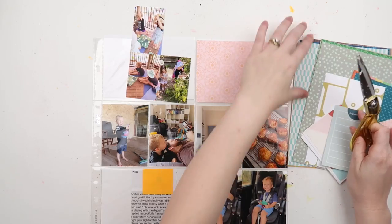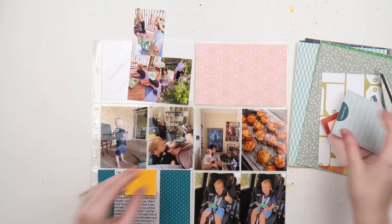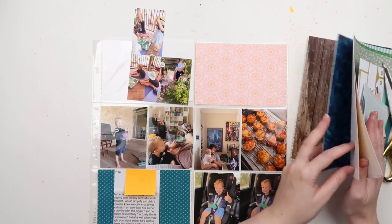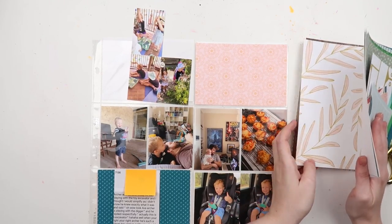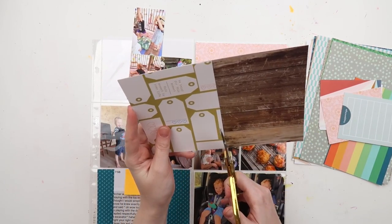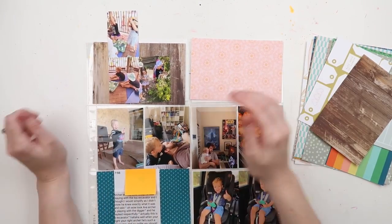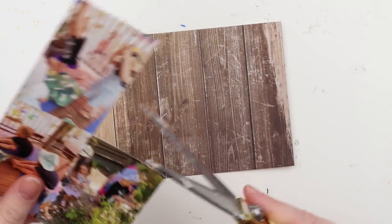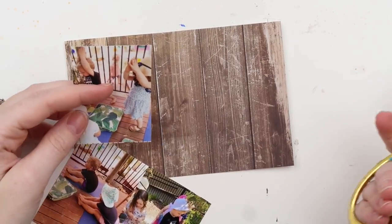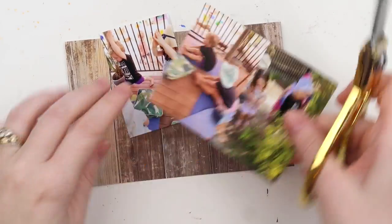Grab Five is a way to bring a little excitement and challenge to using up your older stash, because let's be honest — the old things we've looked at for a long time aren't as fun and engaging as the newer, sparkly things we've only just got our hands on. It can be hard sometimes to convince ourselves to use the older pieces.